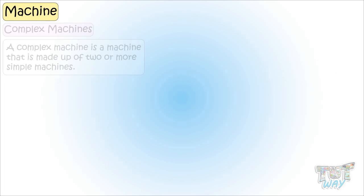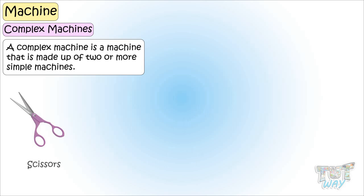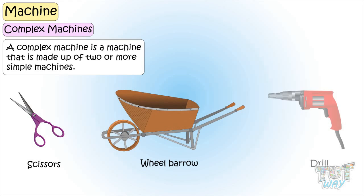A complex machine is a machine that is made up of two or more simple machines. It can be scissors, a wheelbarrow, a drill, or just many others.